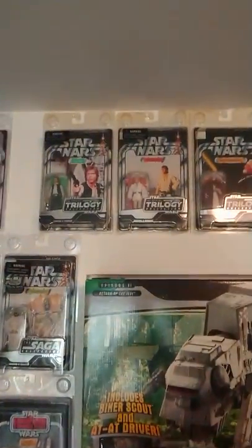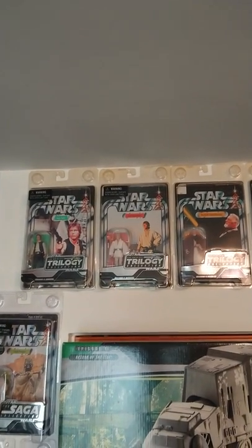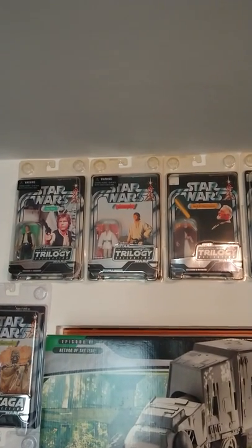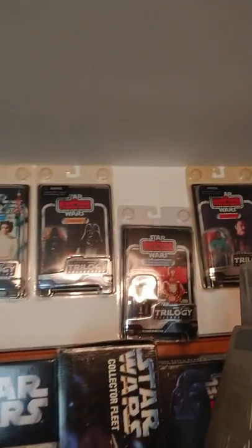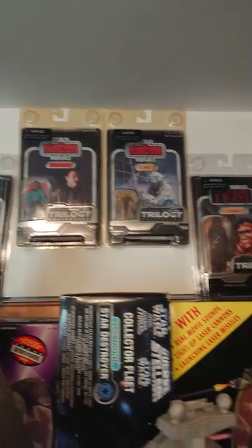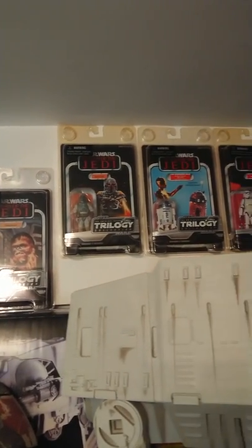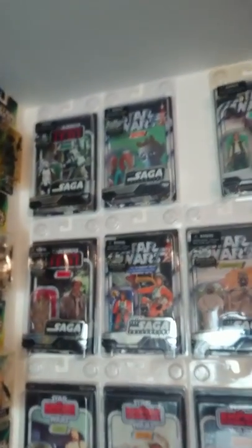Along the top here, these were the first really retro-looking ones — part of the Original Trilogy Collection, a series of 12. You've got four from Star Wars: Luke, Ben, Leia. Then four from Empire Strikes Back: Vader, C-3PO, Lando, and Yoda. And four from Jedi: Chewie, Boba Fett, R2-D2, and Stormtrooper. I really like those. And on this side you've also got some more retro ones from the Saga Collection: Biker Scout, Greedo, Han in trench coat, Luke getting to the X-Wing, and Tusken Raider. I don't know why they chose those five in particular.